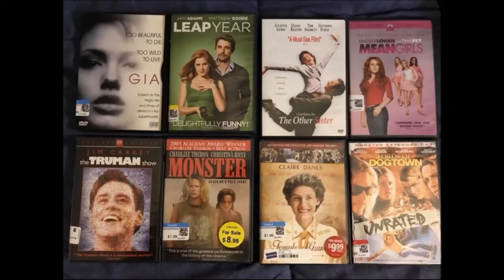I also got The Truman Show, the special edition DVD in widescreen with Jim Carrey. It's a great, wonderful film with definitely wonderful performances by Carrey himself. It's a movie about how his entire life is one big TV show — so it's the reality show for its time.